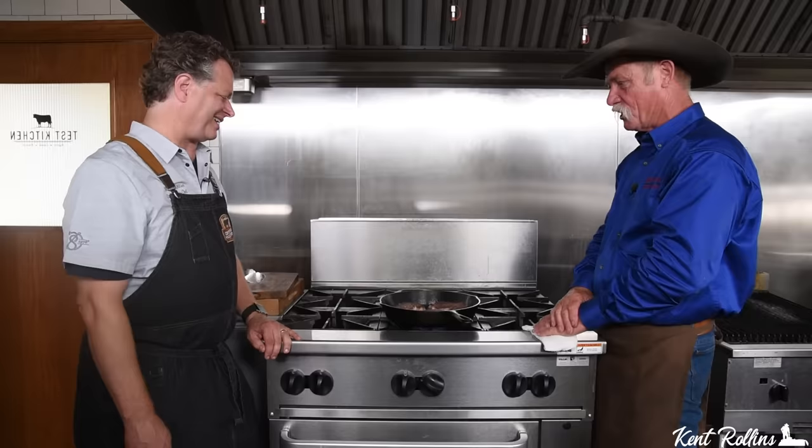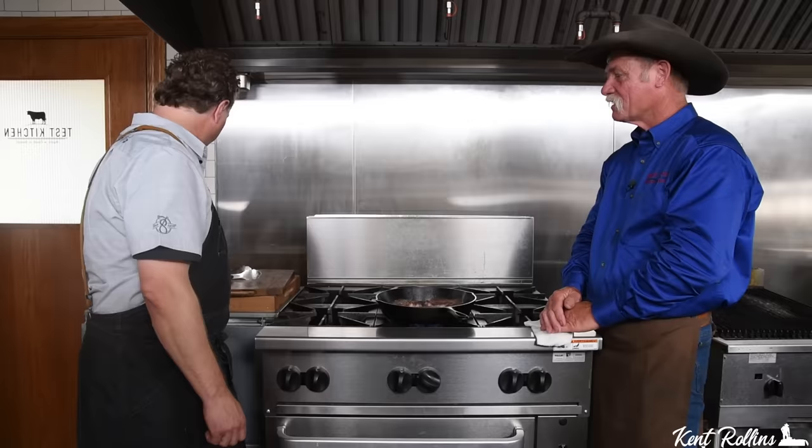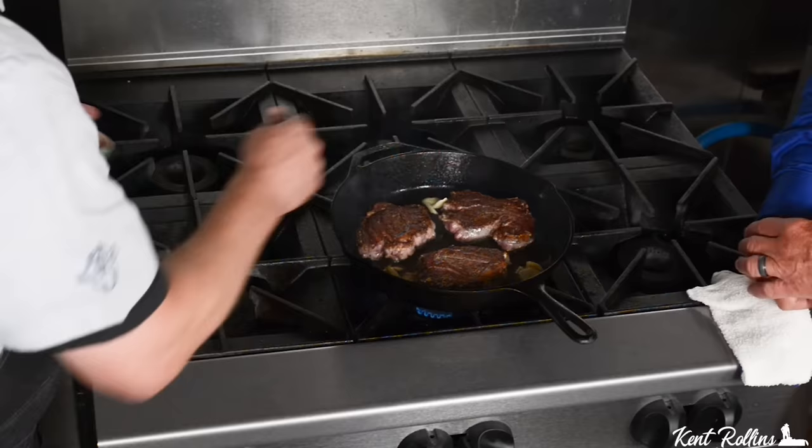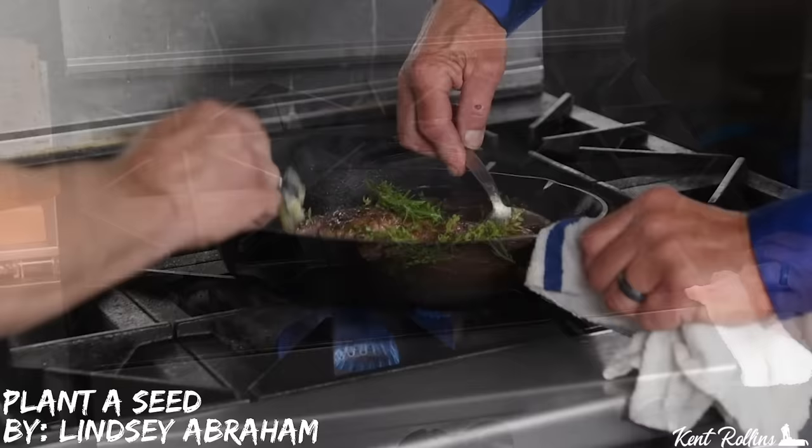Speaking of aromas — do we want to add anything else? At this point we can add more butter and start swirling that on top of these steaks. Get that butter rolled up over them. And if you have garlic and herbs, that's the time. So we took some smashed garlic cloves — just two cloves, just smash them. We're going to throw that in and then throw the herbs in. This can be on the steak, around the steak — just toss them to it.